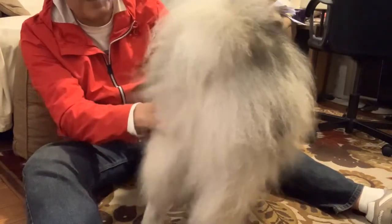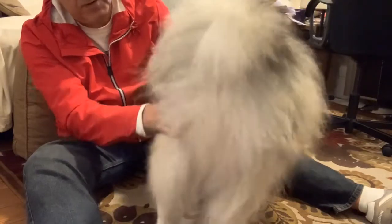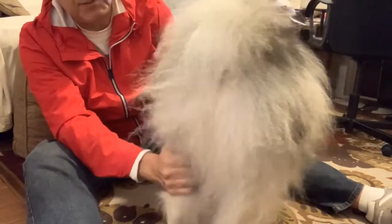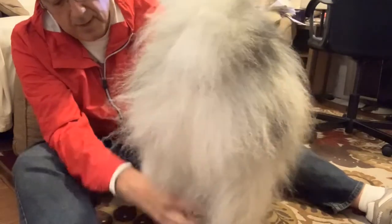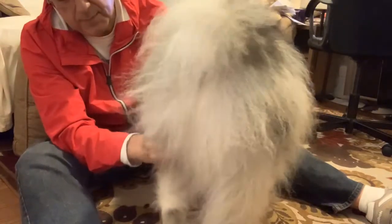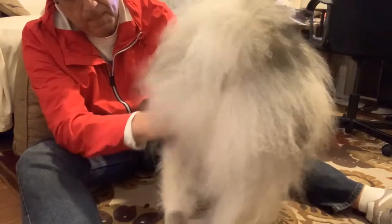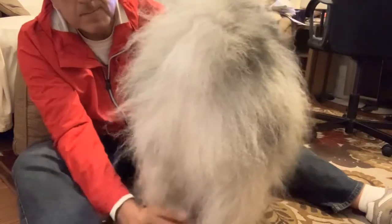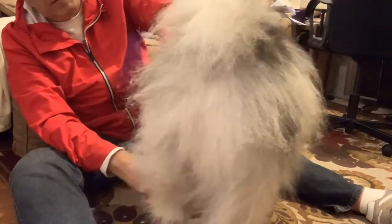I do hope that the videos we share inspire you — at least to ask more questions, to look for more answers about how to brush your dog and massage your dog, and how to pay attention to signals. How's that? Is that good?